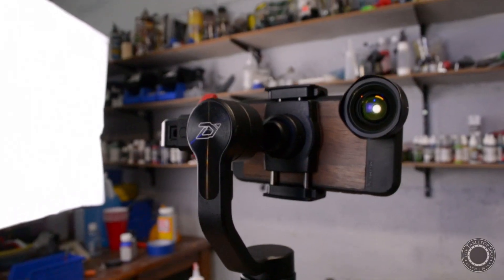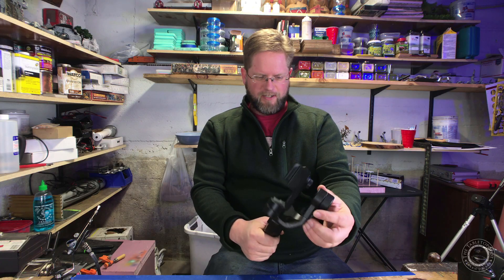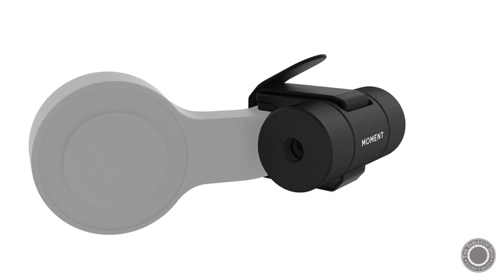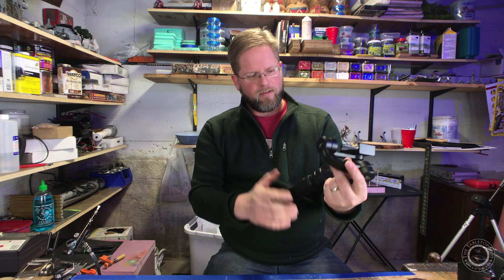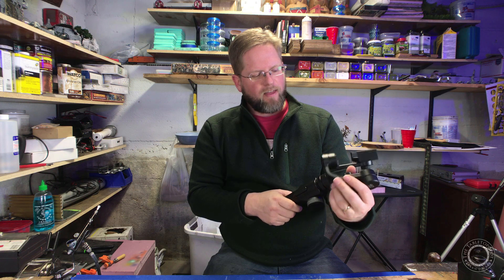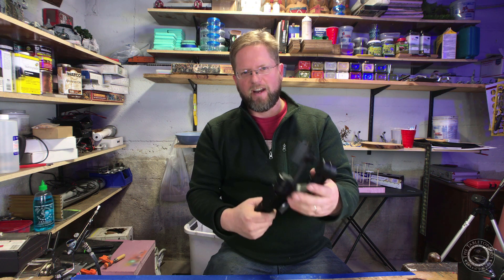But that's really beside the point. The point is that lens makes the camera too heavy for this gimbal to handle, and I need a counterweight. Moment makes a counterweight and it looks really nice, but the problem is it sits right on the end and that negates 75% of the reason I bought this gimbal — the nice locking feature that it has.